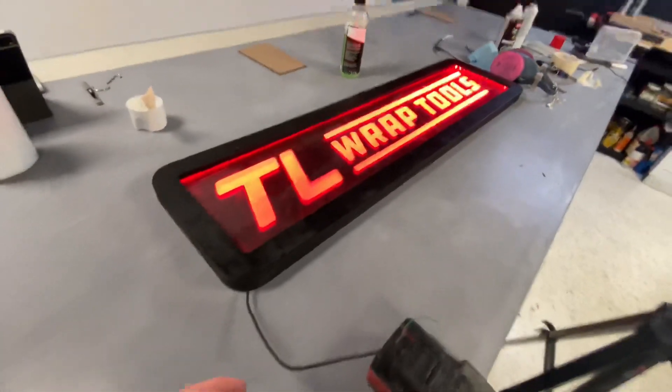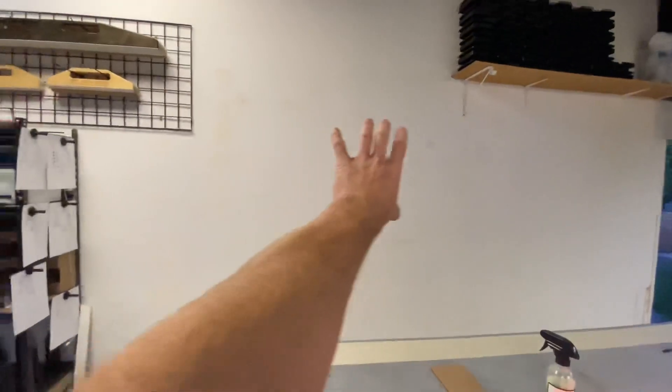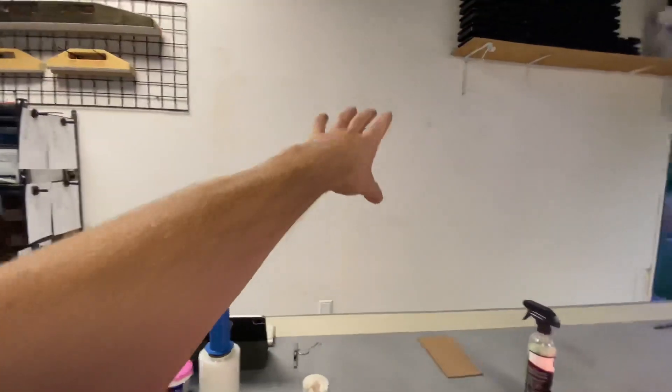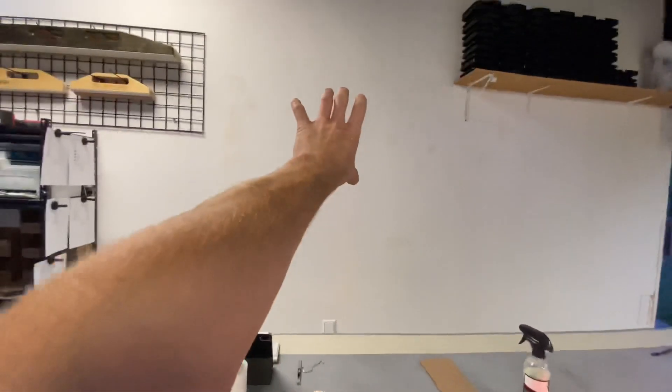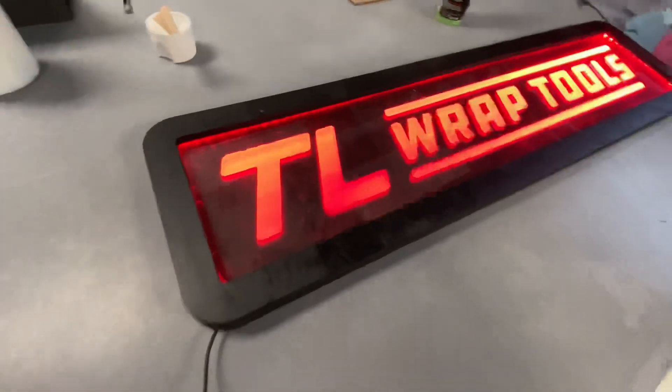What do you guys think? You can see the LEDs when you're at this angle, but when it's up there on the wall — that wall is just getting painted, I've done some patching — that set of racks is going over there, and then the sign is going right there. Like that looks killer.